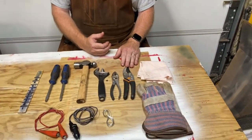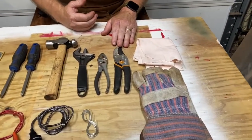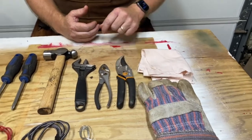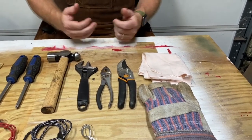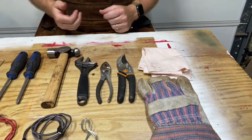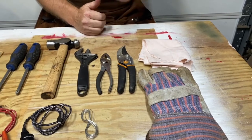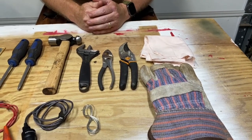Because I do some brush hogging and log work and cutting of wood, I have a pair of brush cutters — regular trimmers used to trim branches. If you're going along and get a multiflora rose branch that's catching you, it's handy to just reach in the toolbox, get them out, clip it, and move on.